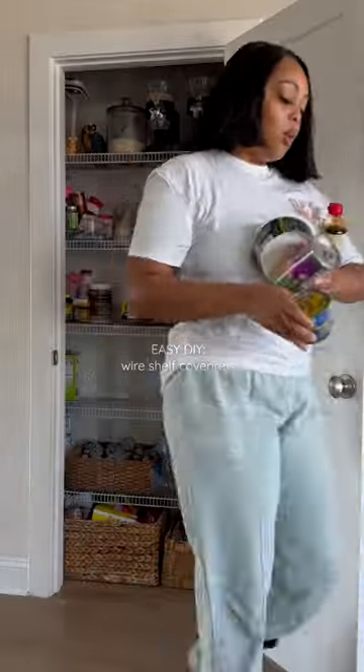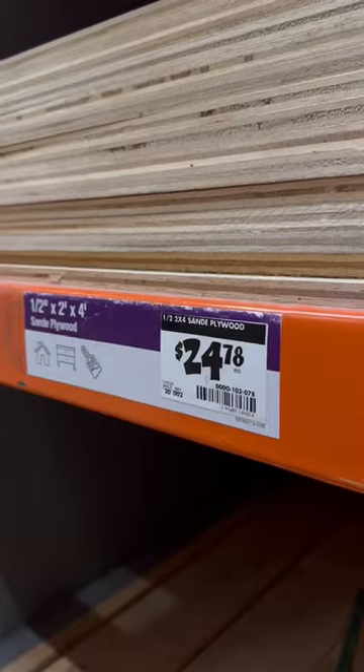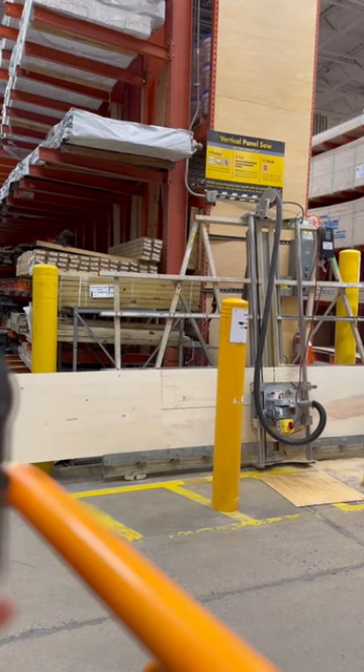I'm looking at these wire shelves, so y'all know me — it's time for DIY. I started measuring my shelves but left half an inch from each side just to leave some wiggle room. You'll see why.